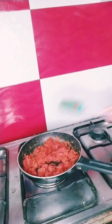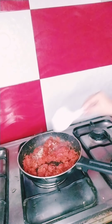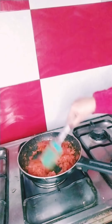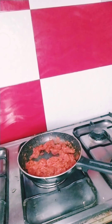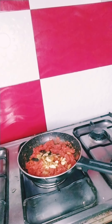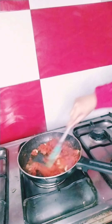I am going to add cardamom powder into it — one teaspoon — and I have freshly ground them. And I am going to add the nuts which I have fried previously.